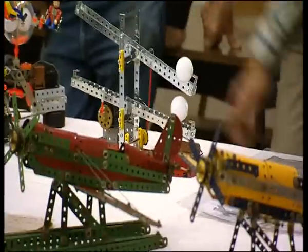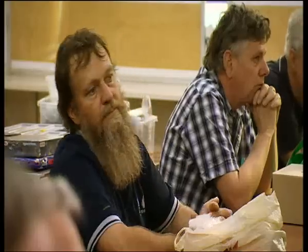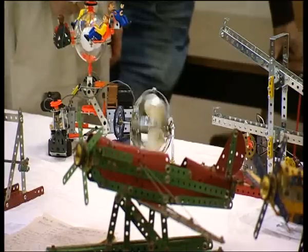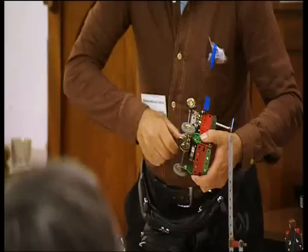And what goes on at the meetings when you get together? Well, a whole lot of people who like Meccano get there and talk, and they swap, and they bring along their latest models.